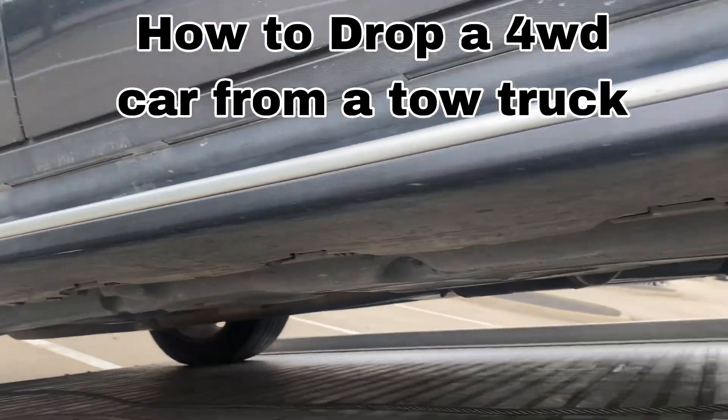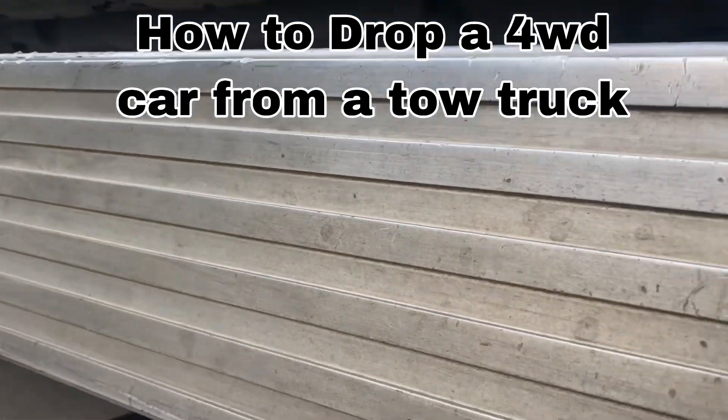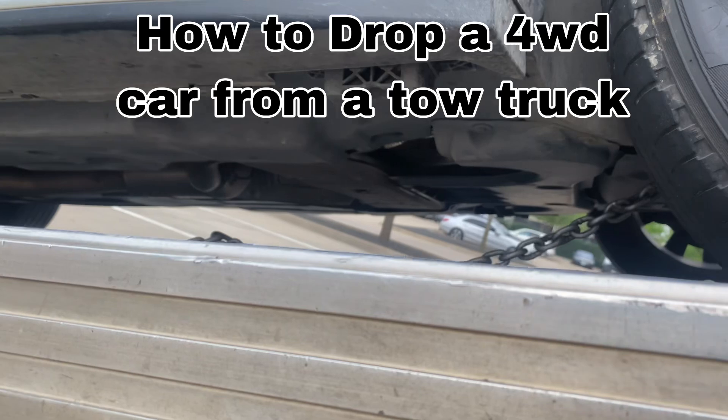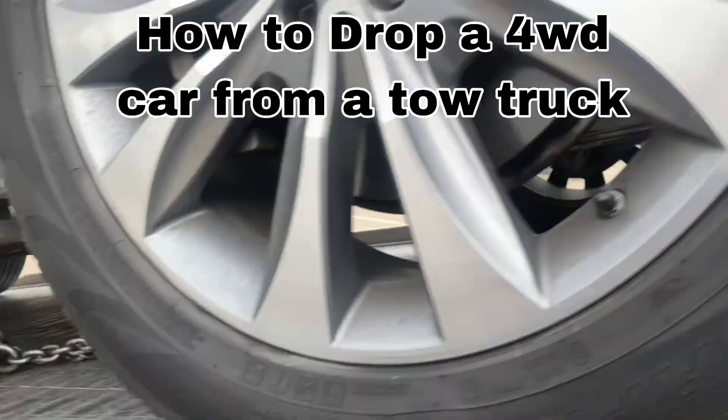This car is not going to neutral — it has an electrical problem. So you guys will see how we do it.